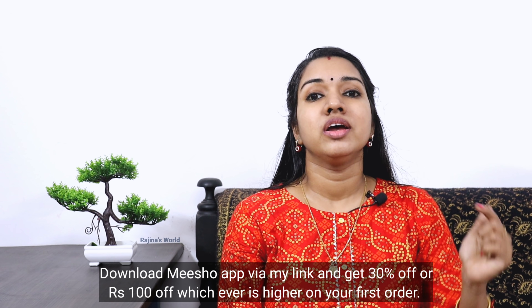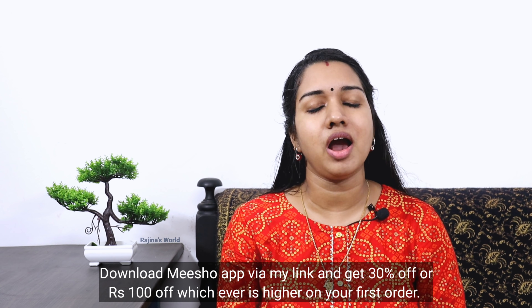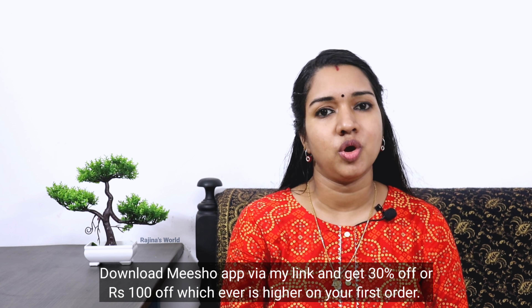We have a few more products — 2 to 3 products in total. You can check all the products in the store. If you want to download the MeShow app, please download the link in the description below. If you like this video, please like, share and subscribe to our channel.